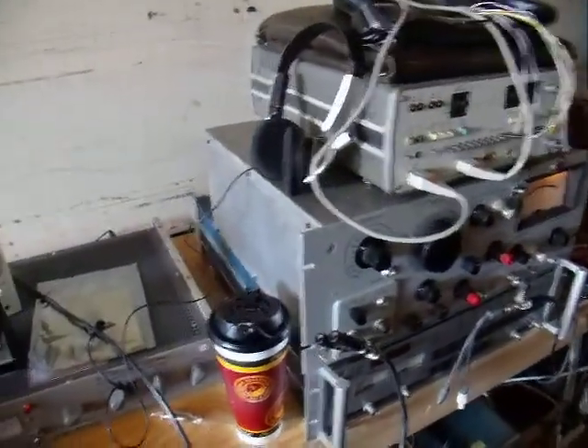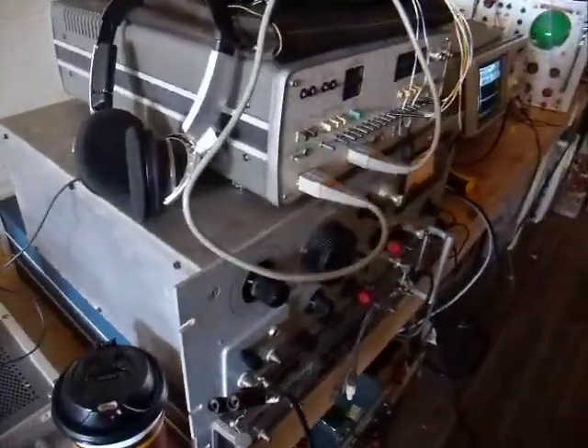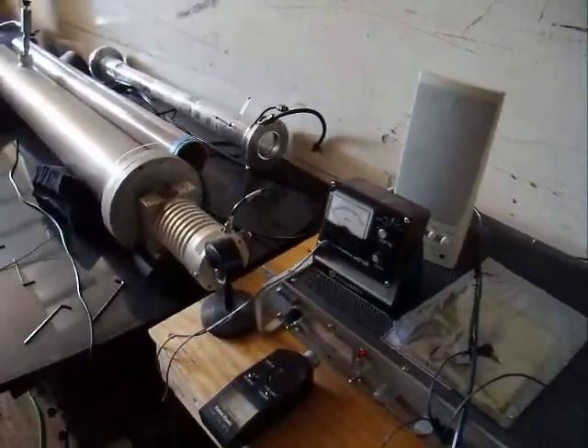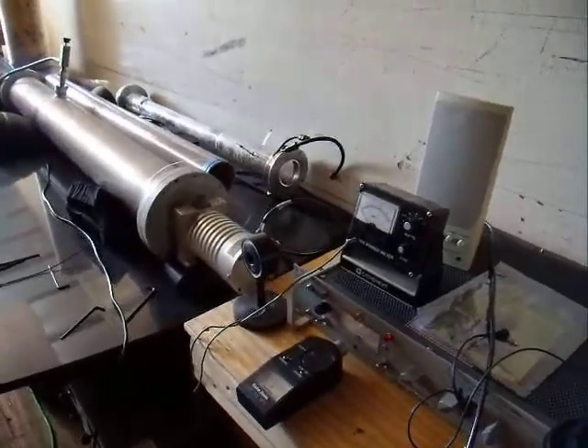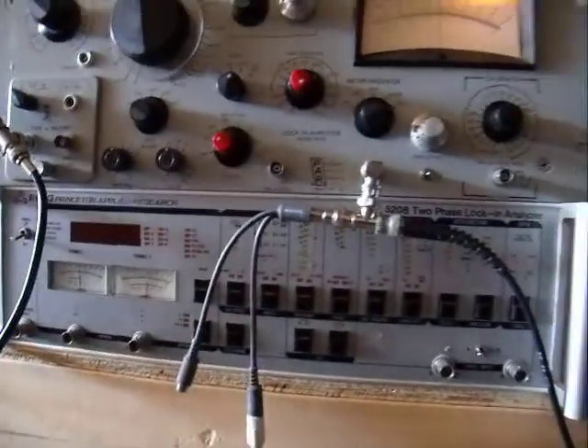Over here we have a phase lock loop amplifier that amplifies the signal from the photomultiplier, which has already been amplified. It's a 25 dynode photomultiplier. This is the phase lock loop system.